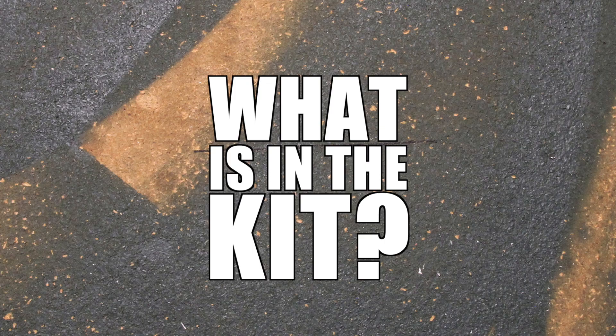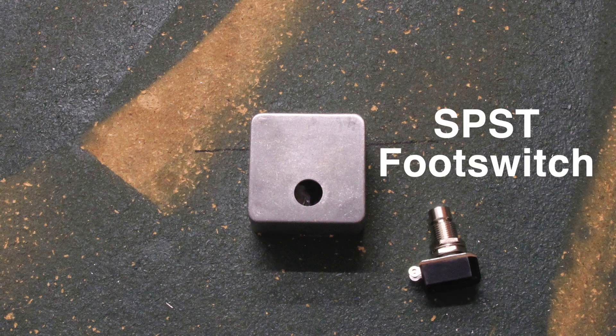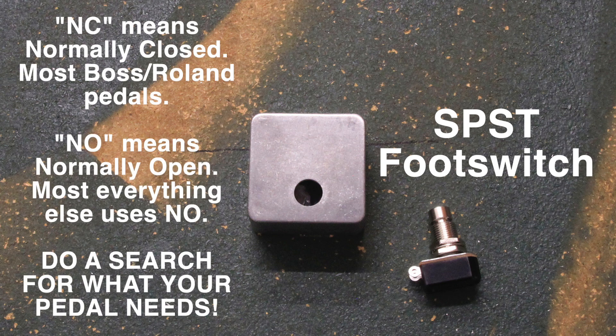What's in the kit? If you'd rather source your own parts instead of buying a kit, you'll need a 1590LB enclosure. Our kit comes with a pre-drilled enclosure, but if you'd rather drill it yourself, you just need two strategically placed holes. You'll also need an SPST footswitch — make sure you choose the appropriate normally open or normally closed footswitch for your application. Boss and Roland products usually need a normally closed switch; most other applications require normally open. That's not a hard and fast rule though, so do some research to make sure you get the right switch.